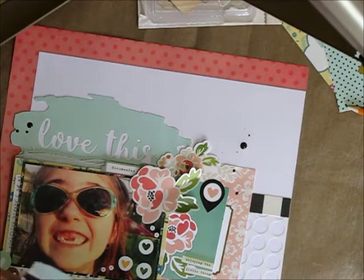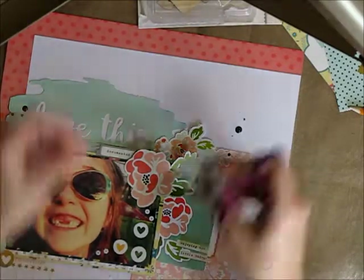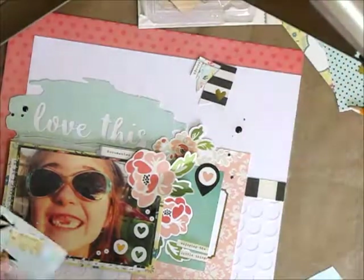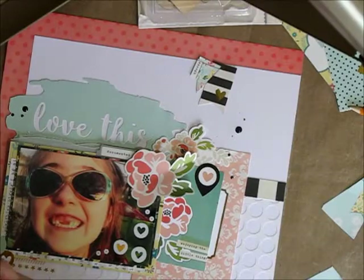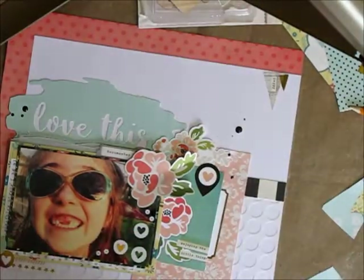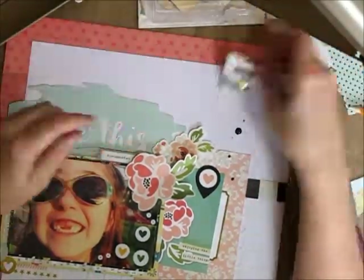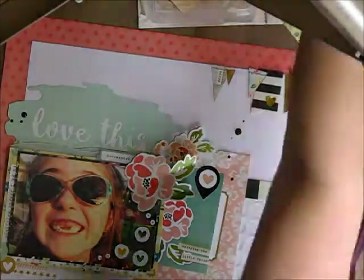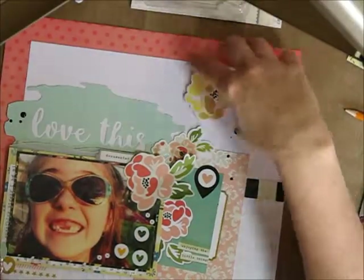I ended up deciding that I really liked the banner piece and one of the pattern cut-aparts, so you can see I'm just trimming that down and adding it along my top corner — it felt like it was just a little too open there. I like a full page; I'm really not great at white space. I kind of like how it turns out in the end with the little pendants around the edge, though I did trim them down a little because some were too long for that area.